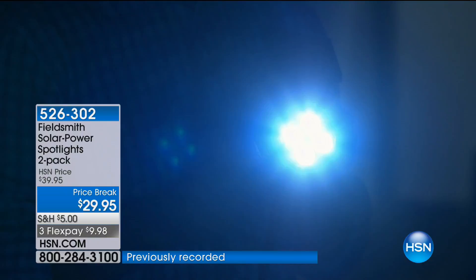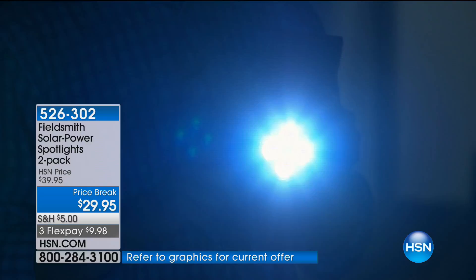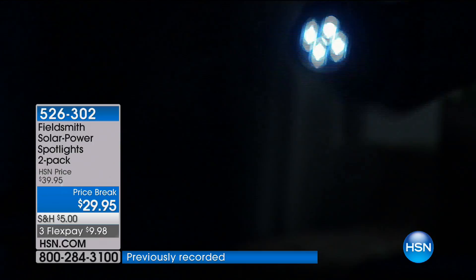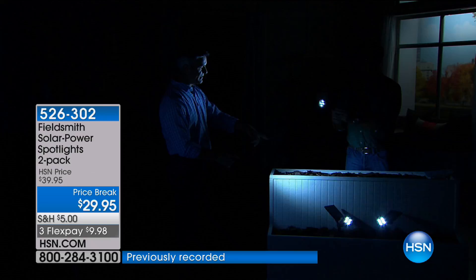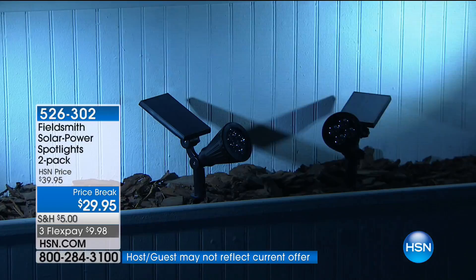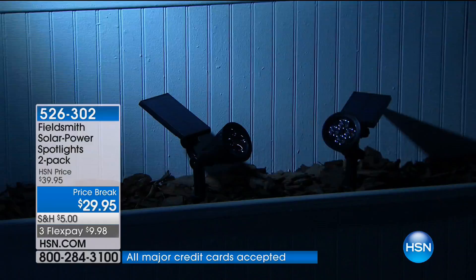Compare these to the path lighting we've sold — each path light is only about five or six lumens. Now you want to create real lighting effects with 200 lumens. When you put the two of them together, it's fantastic. You can shine them back toward the house — imagine that splash of light on the front. You can cross them, do different angles, put them behind shrubs. It's like a Hollywood premiere.